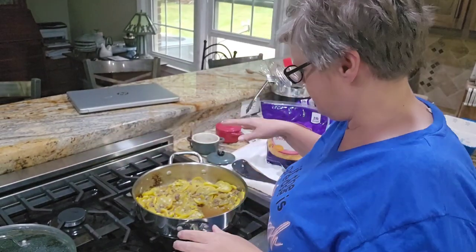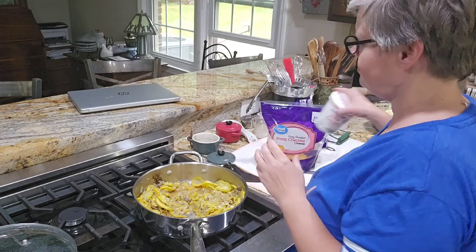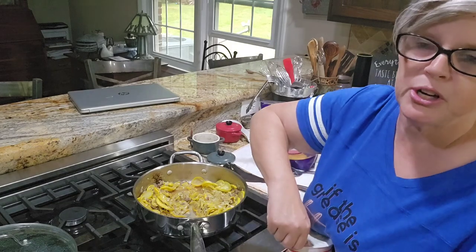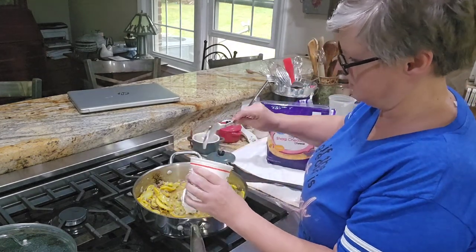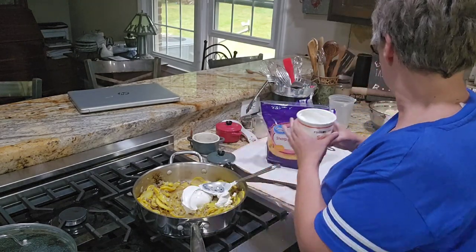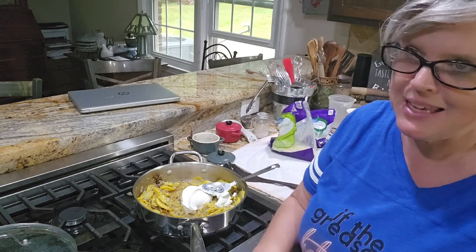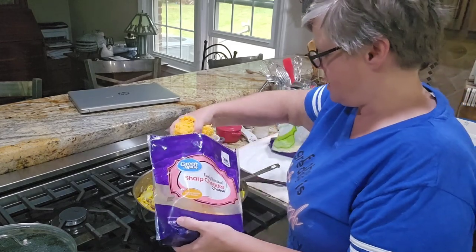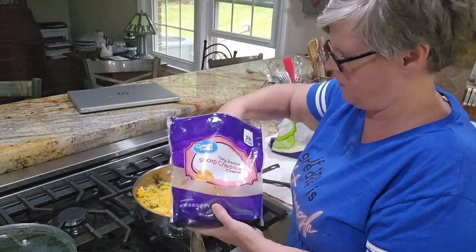Remember, this is just a throw-together squash casserole - nothing regimented. This is a clean-out-your-refrigerator squash casserole. I've got my squash and sausage and onions right here with a little liquid in there - I'm not worried about it. I'm going to put in some sour cream and I've got some butter melting in the microwave. I'm also raiding my cheese drawer - I have a lot of shredded cheese, and I'm going to put in several good handfuls of cheddar cheese.